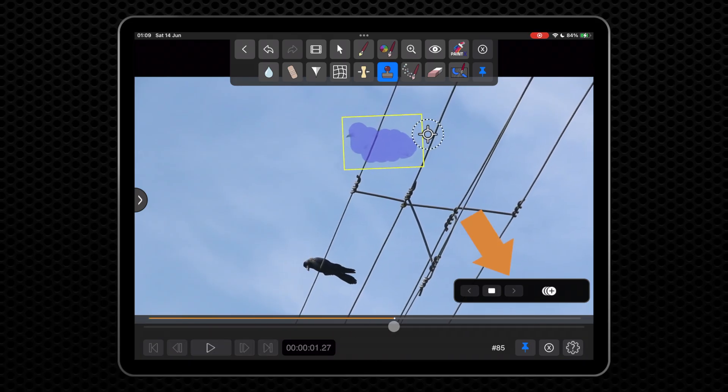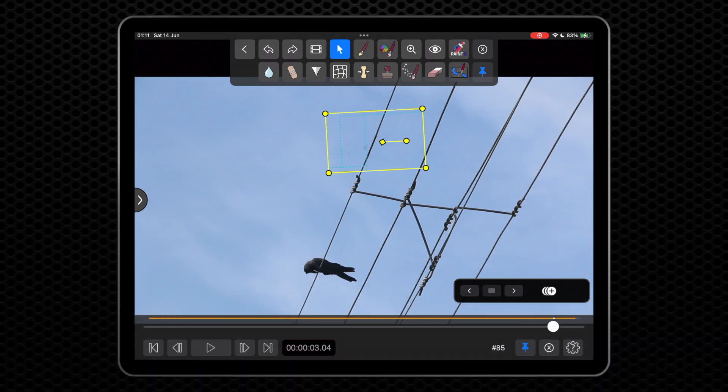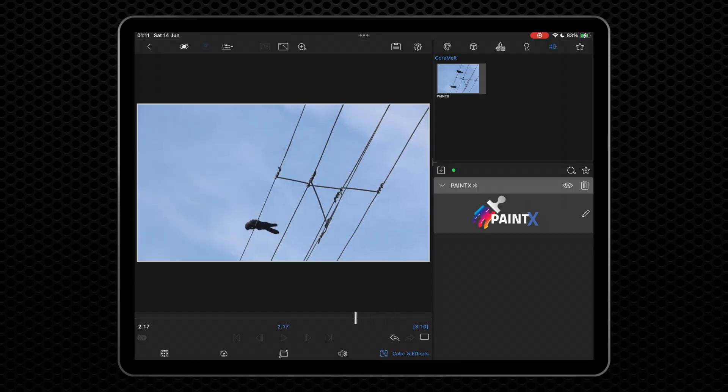Now hit the Track Forward button after going back to the first frame. And that should be it. You can scrub the result in the PaintX editor and exit PaintX to see the results on the timeline.